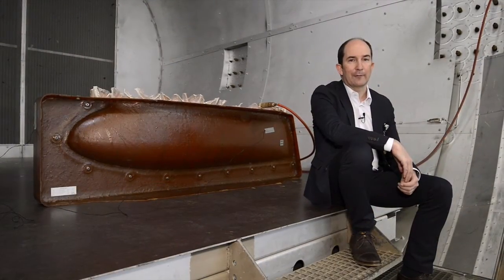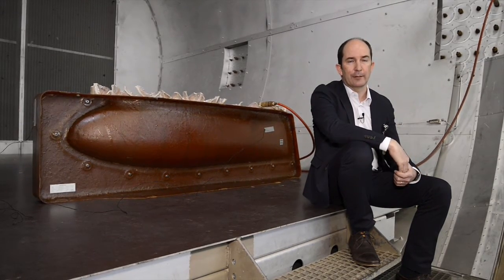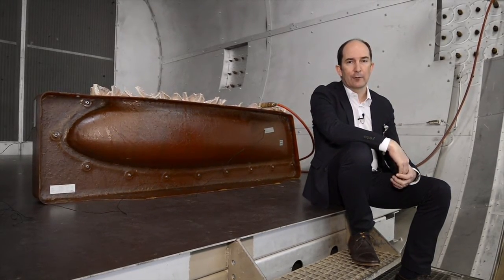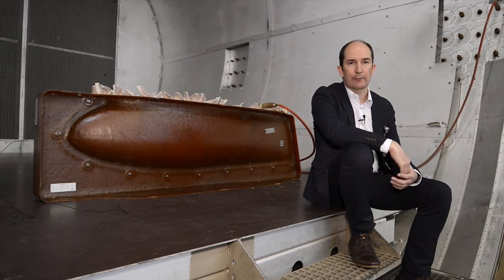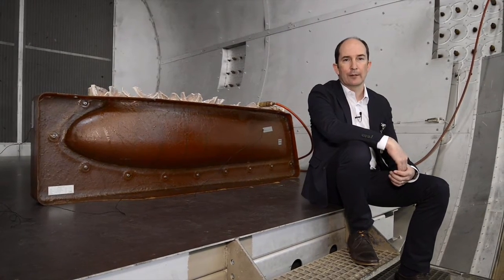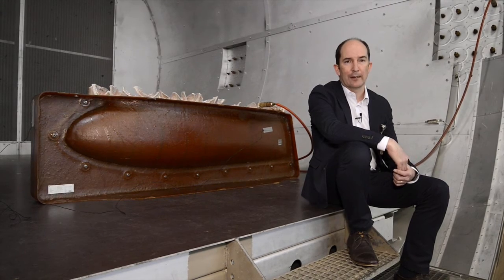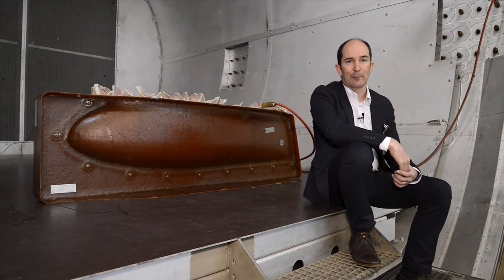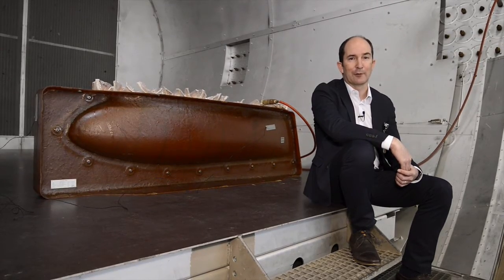This here above me is one of the largest autoclaves in the MRO industry and this is where we put the mould in. Under a temperature and pressure curve reaching 115 degrees Celsius and 1.2 bar, the materials are cured — a process that takes around 4 hours. I'm going to get out of here now because I don't want to be sitting here when that door closes, otherwise I'm going to be cooked and put under pressure as well.